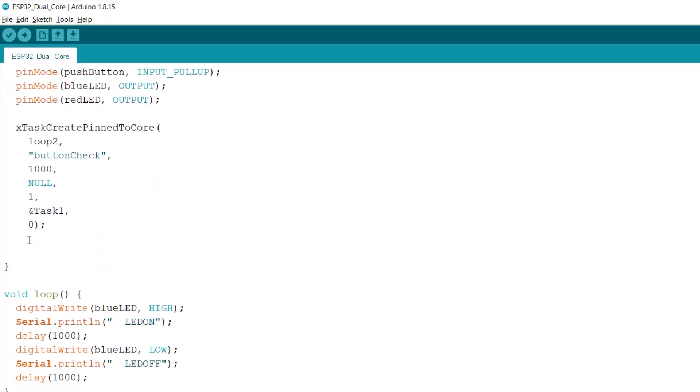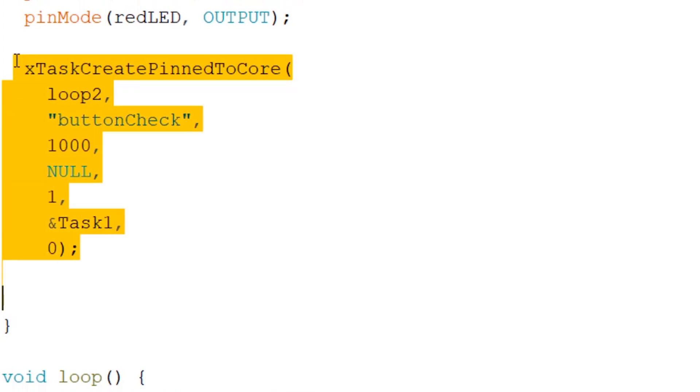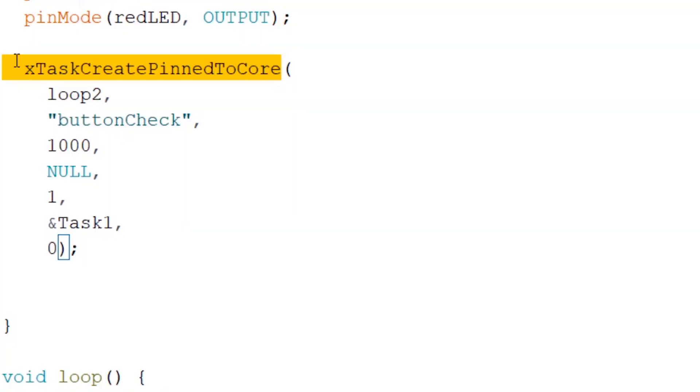Step two: we have to go to the void setup function and run the xTaskCreatePinnedToCore function. This function initializes the task itself and has simple parameters like the name of the function to call. Here we specify which code we want to use, or the name of the task — I have written 'loop2' but you can write anything you want. You will use this exact name later to start your endless loop. Just write this code in the setup function and step two is done.